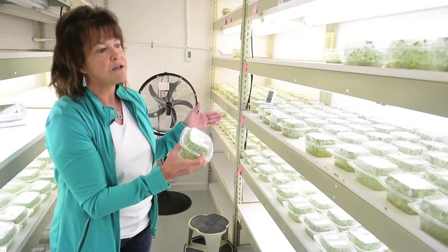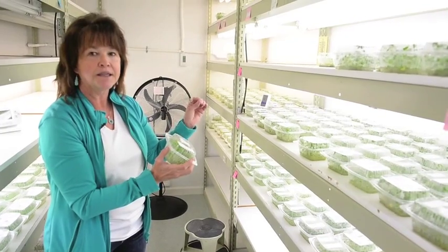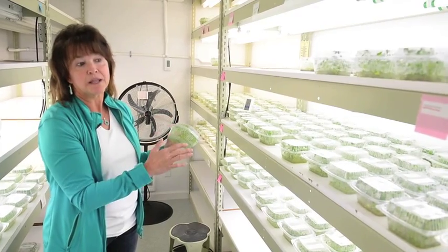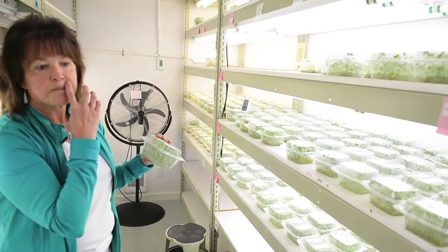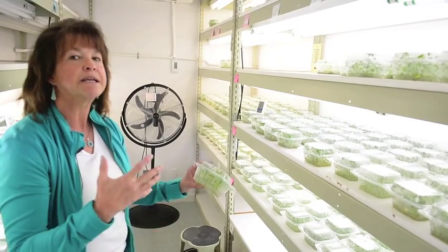We can start warming the room up to increase the growth, and change the amount of light they get to increase the growth. When we're done for the season, we drop the temperature down and take the lighting down, so then they go into dormancy. Each room has its own closed door system so nothing can get into it.